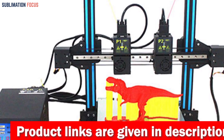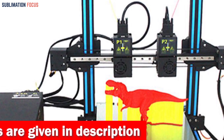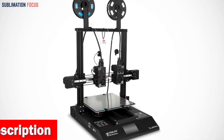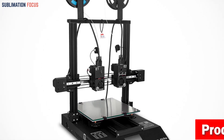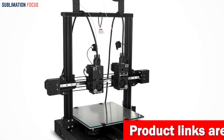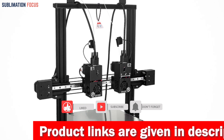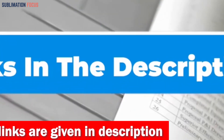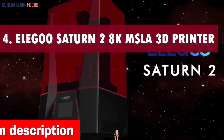Say goodbye to printing mishaps with the upgraded borosilicate glass bed, which guarantees superior adhesion without warping, ensuring every print is flawless from the first layer. The Tenlog TLD3 Pro also boasts a self-developed mute motherboard and TMC 2209 driver, ensuring silent printing with lightning-fast and stable performance. Check out the link in the description box below to purchase it.